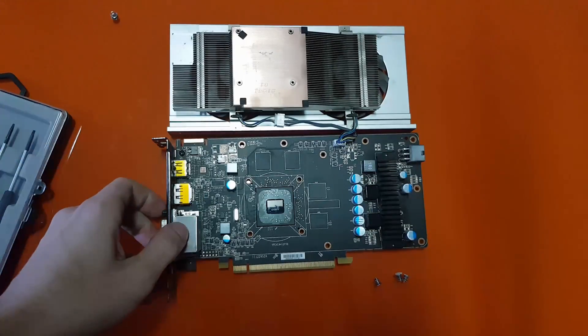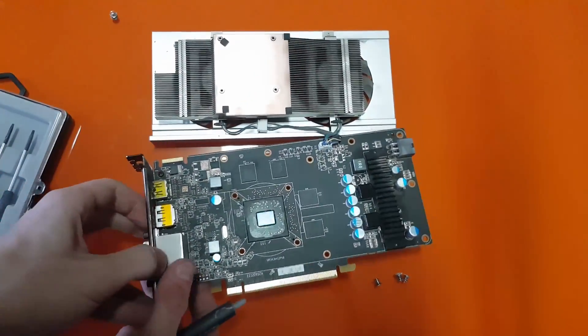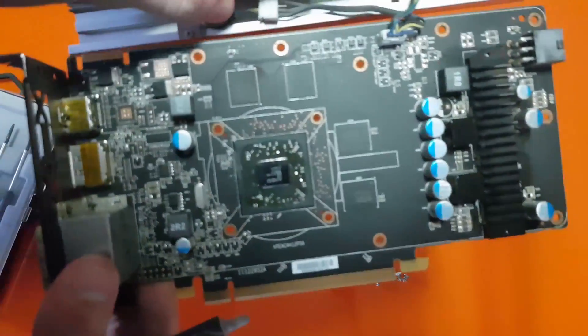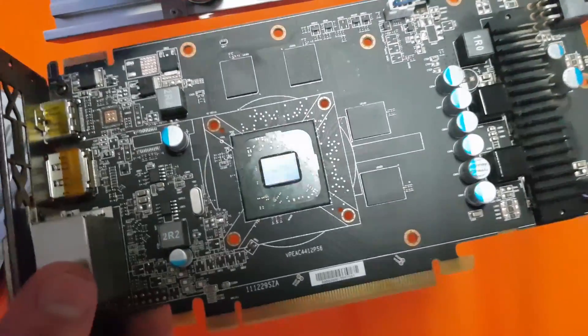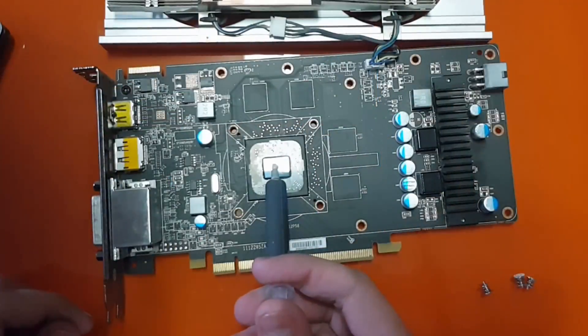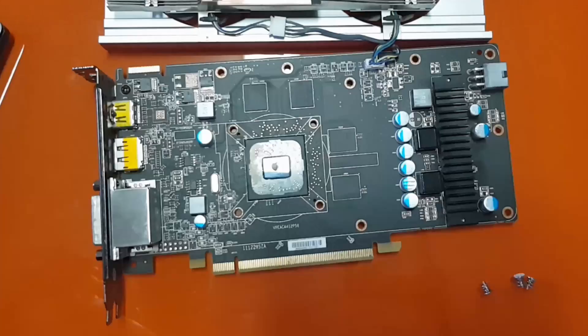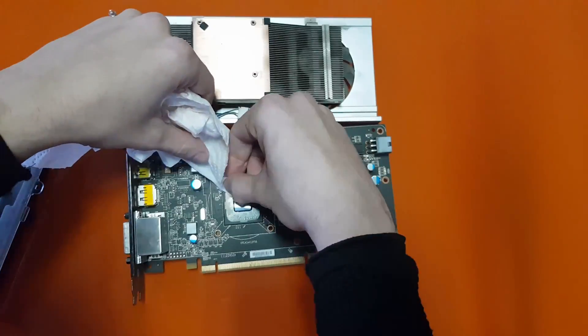After that, you just need to apply your new thermal paste. I usually use the dot method — the dot size will depend on the size of the GPU die, so if your GPU die is bigger, leave a bigger dot; if it is smaller, leave a smaller one. Just be careful not to overapply it like I did, because you'll need to clean it.